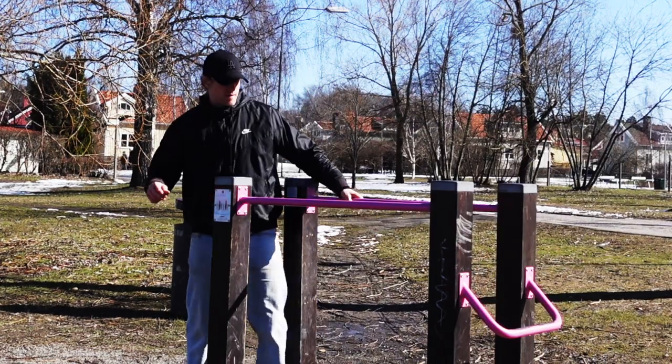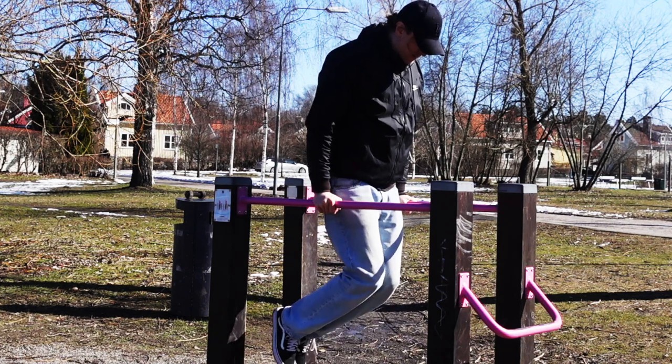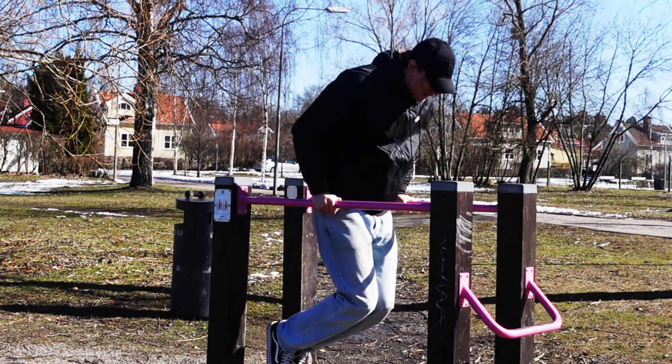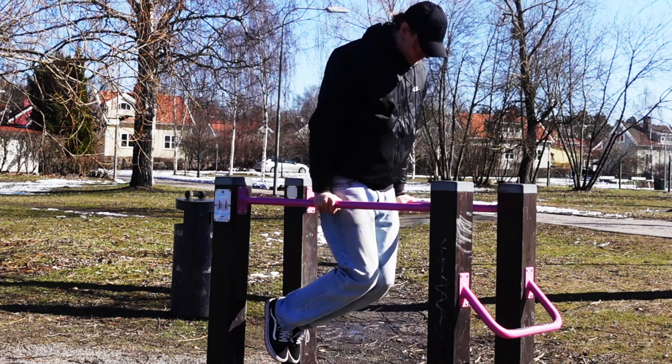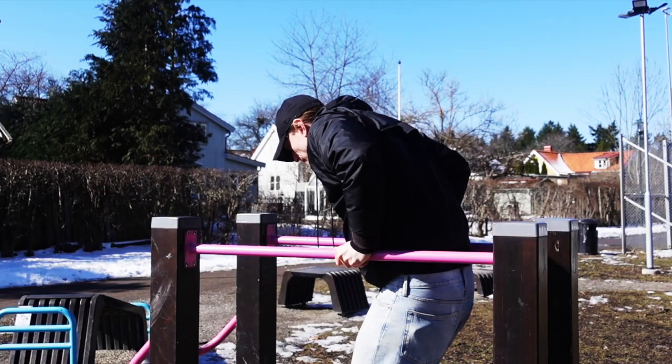We often hear about Parallel Bar Dips. It's the most common dip exercise, especially in the world of calisthenics and bodyweight training. Parallel dips are one of my favorite exercises. It targets mainly your triceps and chest and is a powerful exercise when done correctly with the right progressions.